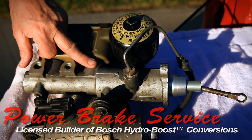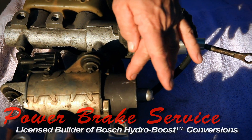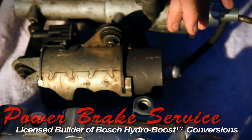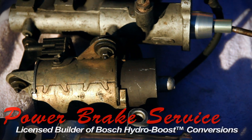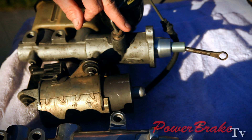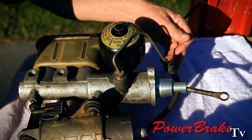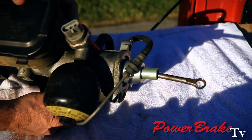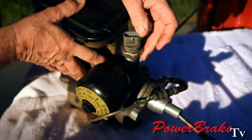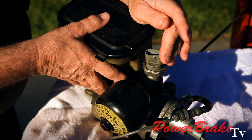So GM tried this unit out which uses an electric motor to drive a hydraulic pump that pumps this brake fluid, sucking the fluid down from the reservoir and pumping it into high pressure here, charging the accumulator. There is a pressure switch on the top that senses when it reaches 2400 psi and tells the motor to shut off.